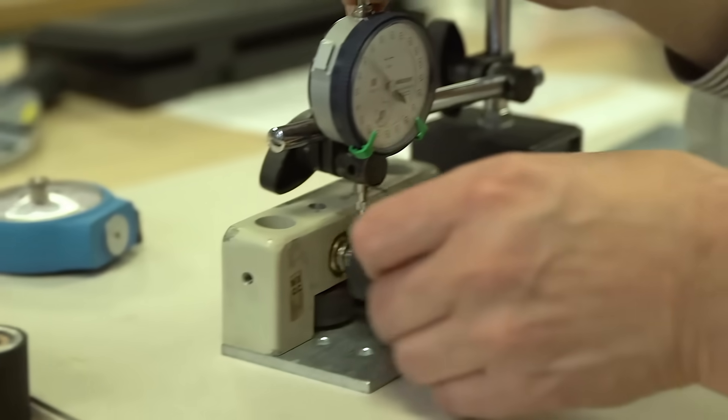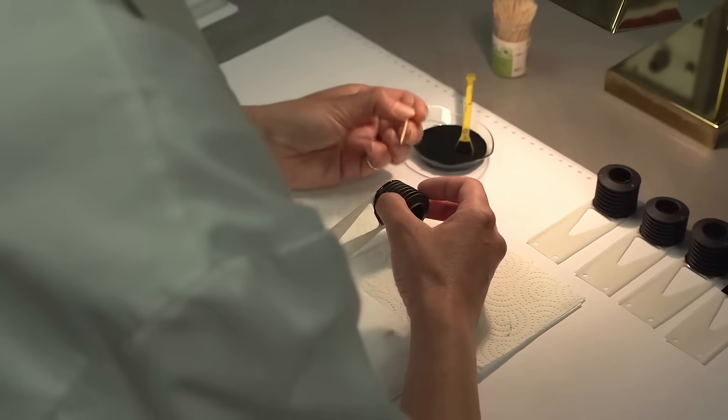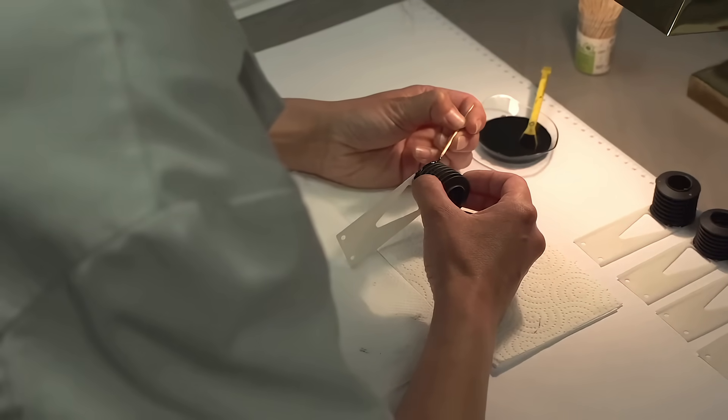These parts are manufactured to the highest quality standards and are fully compatible with the OEM's original specifications for the latest as well as the older systems.